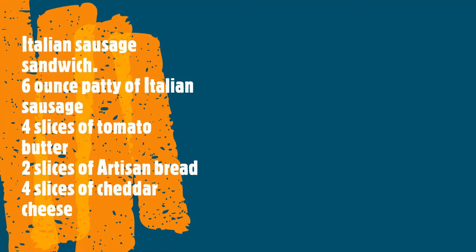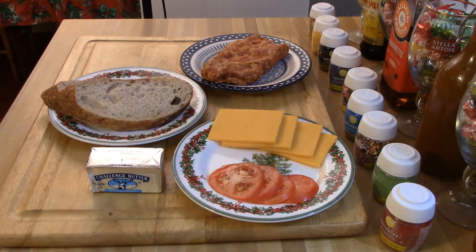Hi, this is Chef Robert and today we're making an Italian sausage sandwich. Here is your list of ingredients: a six-ounce patty of Italian sausage shaped the same way as your artisan bread, two slices of artisan bread, whole butter, four slices of sharp cheddar cheese, and four slices of tomato.